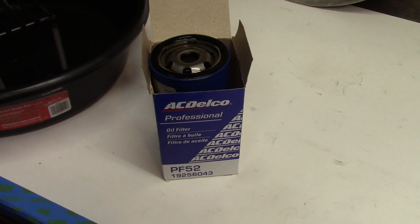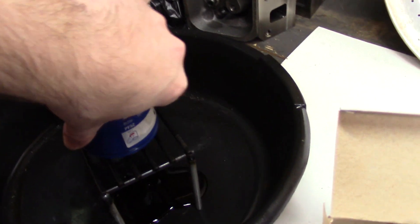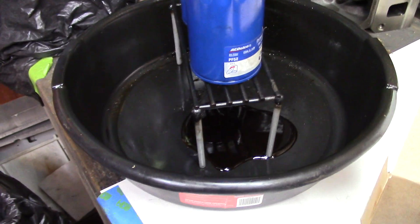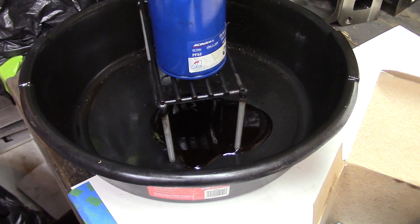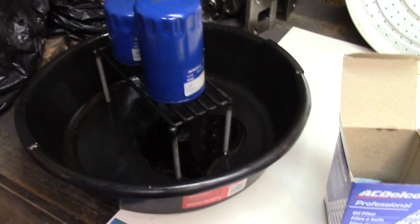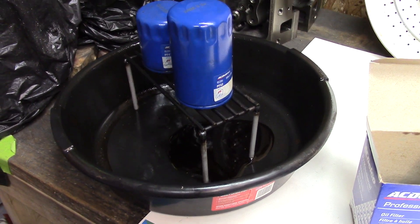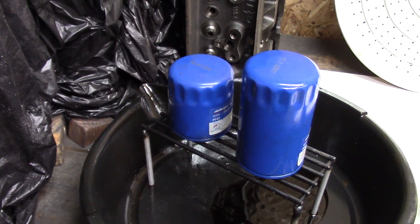Here's the used oil filter. I'm just going to let it drain on my stand for a few days and then cut it open. It'll be a little less messy, because cutting them open is messy. There's a shorter one that was already on my drain stand — I figured I'd maybe cut that one too. We'll see.